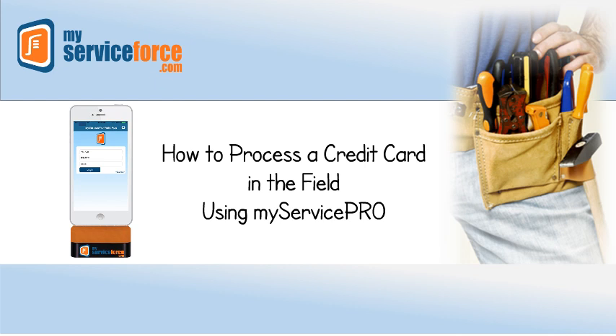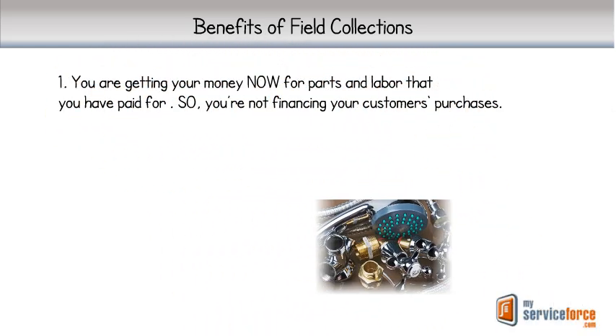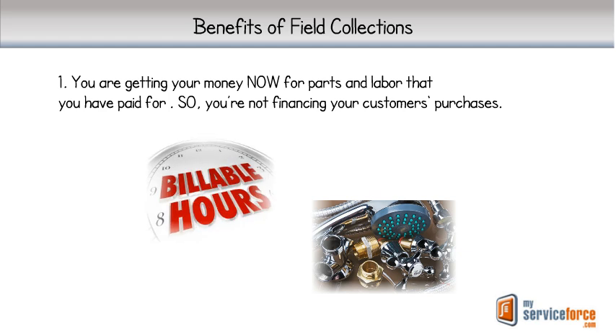As we discussed in previous videos, collecting service fees with a credit card in the field at the time service is done is a best business practice. Here's a quick recap. 1. You're getting your money now for parts and labor that you have already been charged for — that's to say, you're not financing your customer's debt to you.